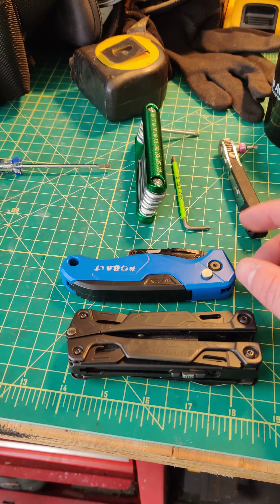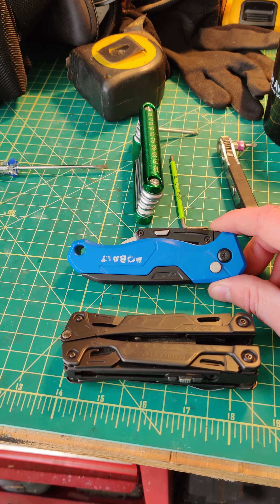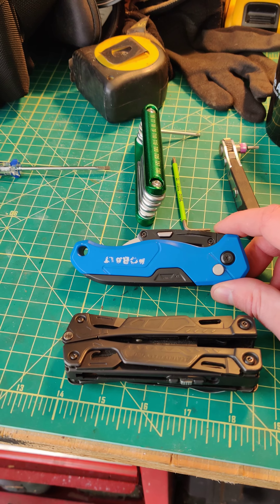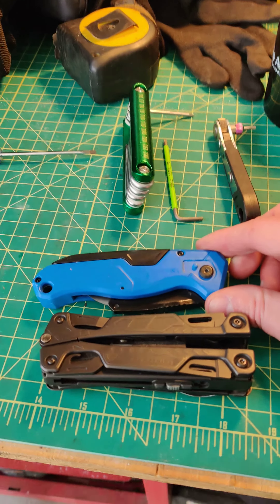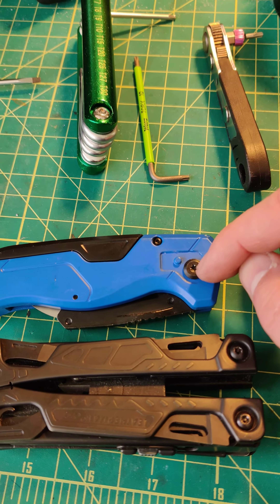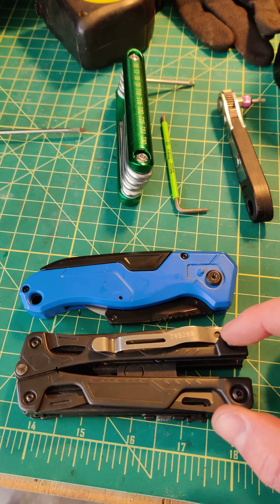I noticed today that this is a brand Cobalt — sorry, carpet knife. It has a clip on it. You'll see here I've removed it, and the reason is because I've installed it on the Leatherman.